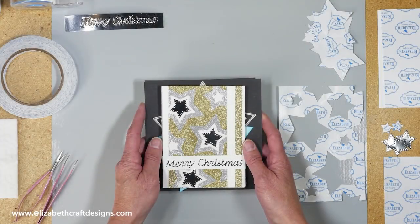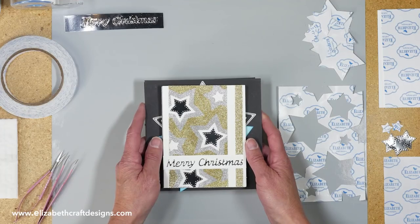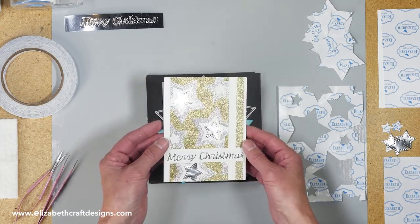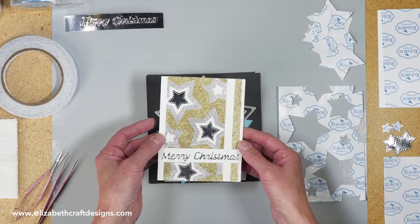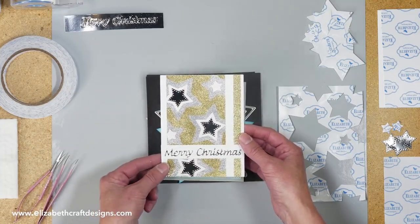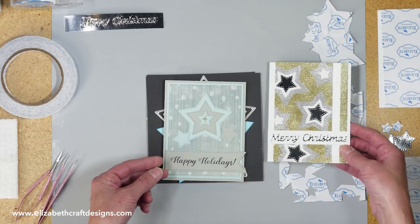Welcome to Technique Friday with Els. Today I'm going to show you a sparkly card using our silk microfine glitter as well as the fitted stars and stitch stars. This is the card I'm creating, so it's very sparkly. I think you can see it on the camera. I'm using the glitter and also some silver mirror board on there.